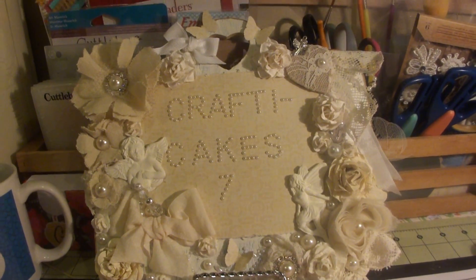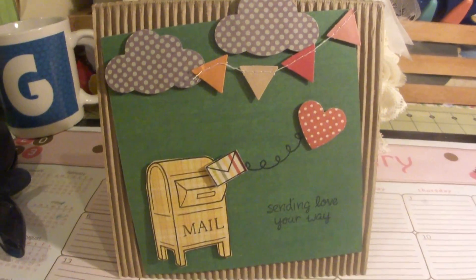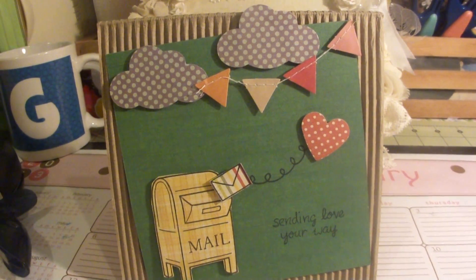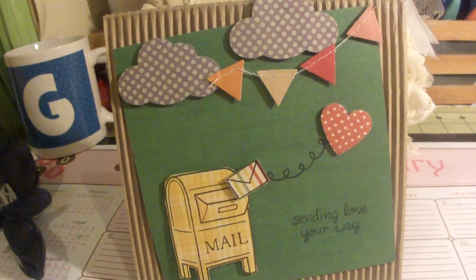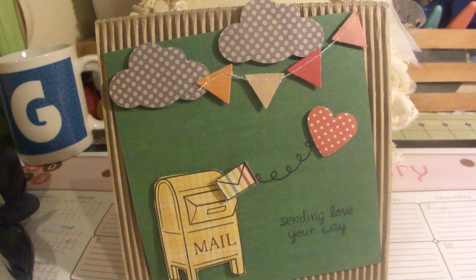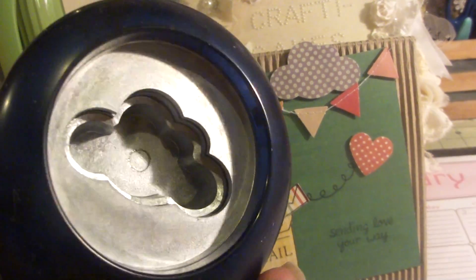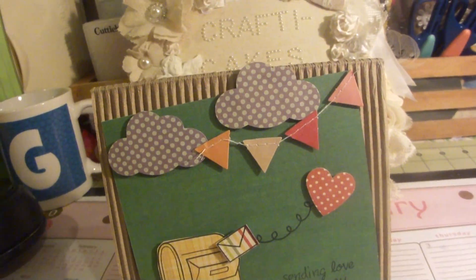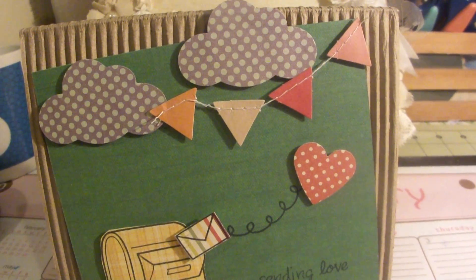Let me show you the card that I made first. This is the card I made last night — it's on a corrugated card base, and the green behind there is from the paper stack that I bought the other day from Michaels, the one that was $2.50 on clearance. The clouds were punched out using my new punch that I got from Michaels when everything was like 40% off. And this little banner actually came from that Neapolitan stack that I showed the other day in my video.